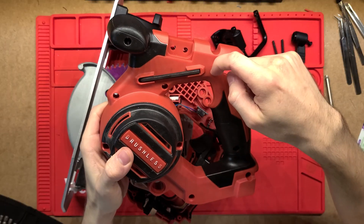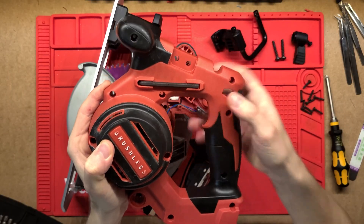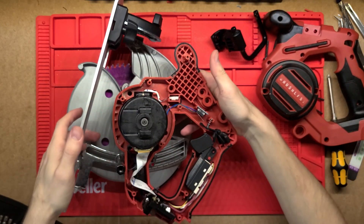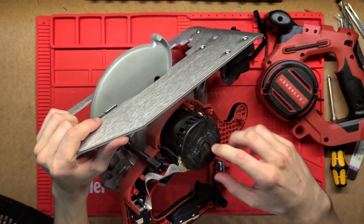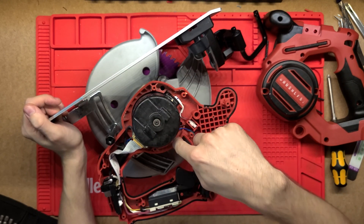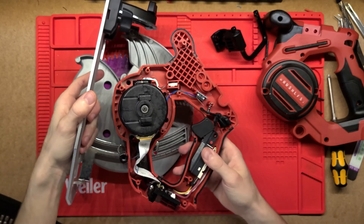As always with Milwaukee, we've got that red hard plastic and then this black overmold that has more of a rubber feel — so it's better for gripping. Inside here, this whole black thing is the motor. I thought it was going to be more exposed so we could have a better look, but I might be able to pull this off a little bit more and get it exposed a bit better — we'll see how we go.